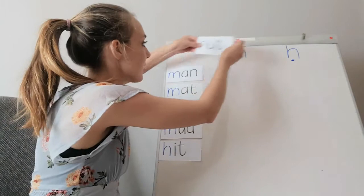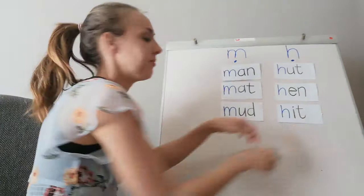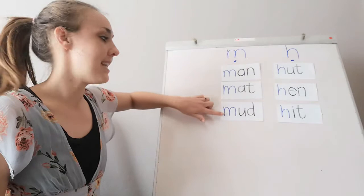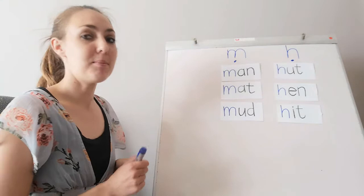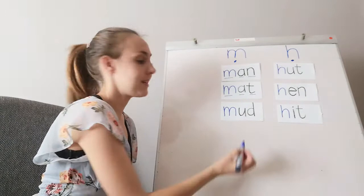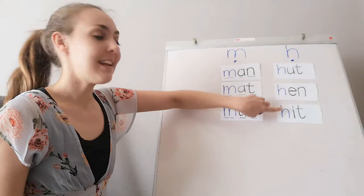Are you ready? Right, so now we've got the words in the word families — let's break them up. I have 'man', 'mat', and 'mud' in my M family. Let's break them up: mm-a-n, man; mm-a-t, mat; mm-u-d, mud.